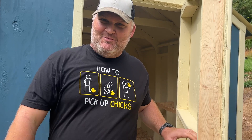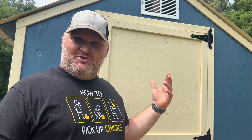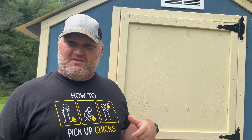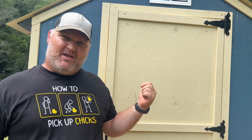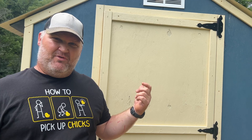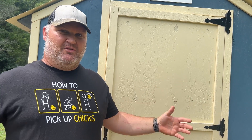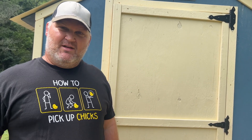Hey YouTube, welcome to our coop — just got this finished and we're gonna get the girls moved in here shortly. I wanted to talk to you about it and do a little coop tour. This project used the Two by Four Basics kit to build a shed that we converted to a coop. We did a lot of upcycling on it. The project took about three and a half weeks, working only a couple hours a day with a few days off. I'm gonna bring you inside and show you what we did.